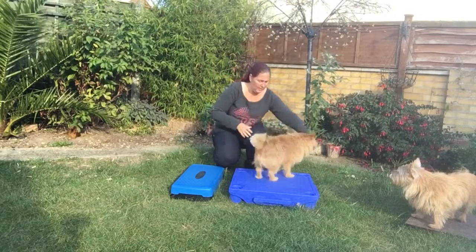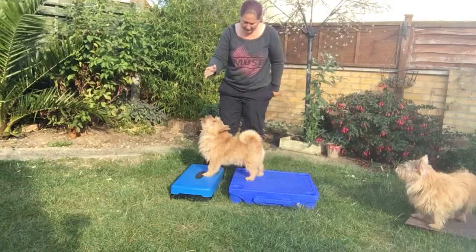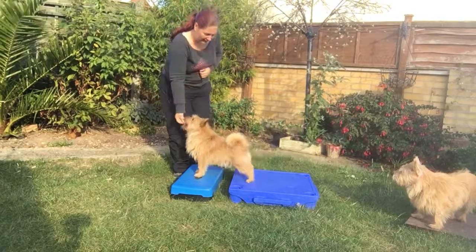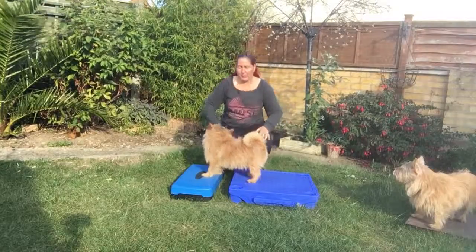So the finished exercise would look like this — Merlin goes up, waits, and then holds that for a few seconds. Stand — good boy, very good boy. And that's all that we'd be looking for.